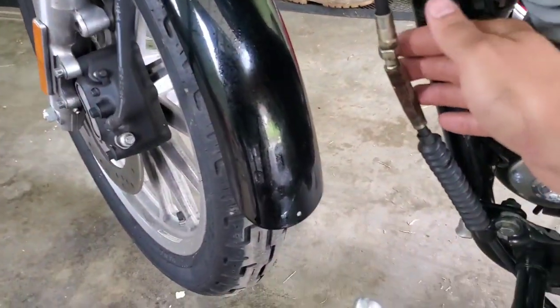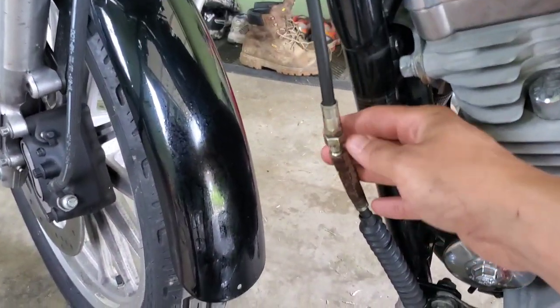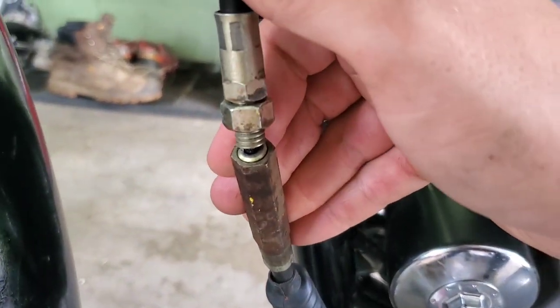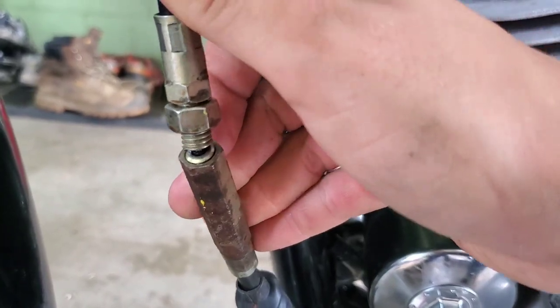I went with the Drag Specialties cable because my Harley-Davidson dealer did not have a replacement cable for me, and as you can see, my cable is broken.